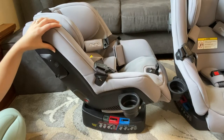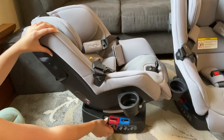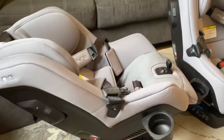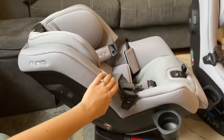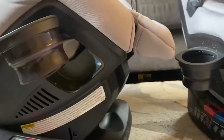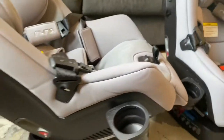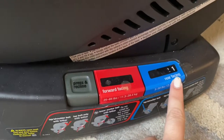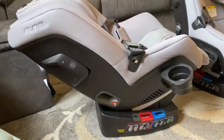The settings in the red zone are the more upright seating options, and the settings in the blue zone are for infant options — this is the most reclined setting for an infant. This car seat can start from newborn size all the way through 50 pounds rear-facing or 65 pounds forward-facing. It comes with an infant insert and has all the weight limit details printed on the side.